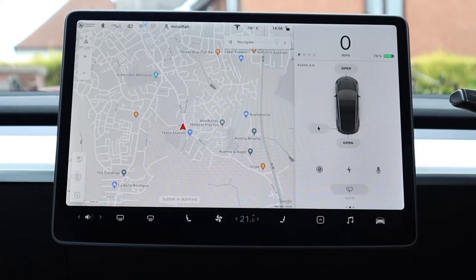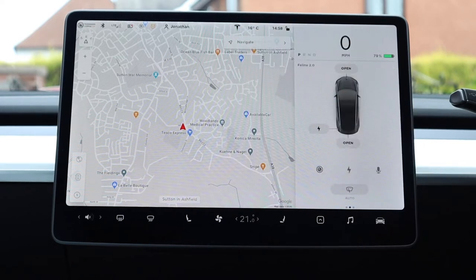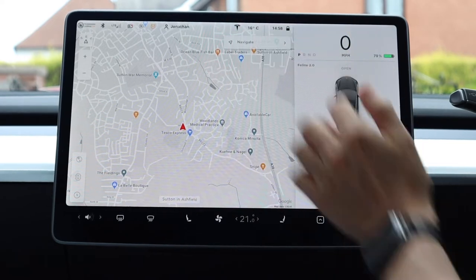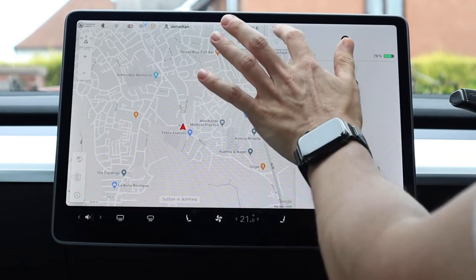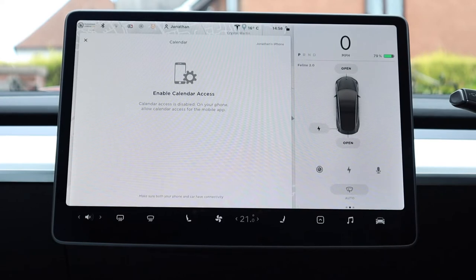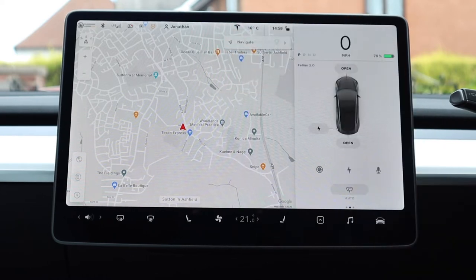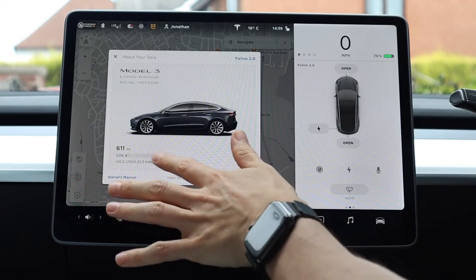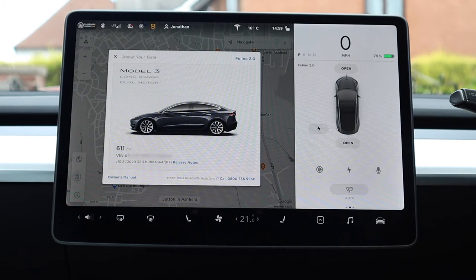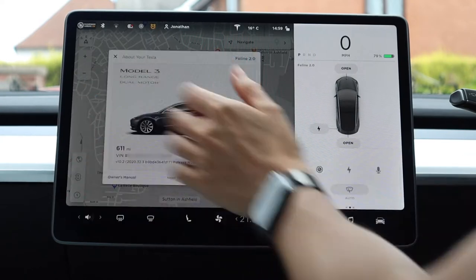Moving on to the larger section of the screen — pretty much everything at the top is touchable. The lock symbol locks the doors with a nice little chime. The clock icon goes to your calendar if you've got it connected to your phone. Temperature is next, and then the Tesla logo — click on this to get your car information including your VIN, your latest software release, and the car name. This is also where you can change your car name.